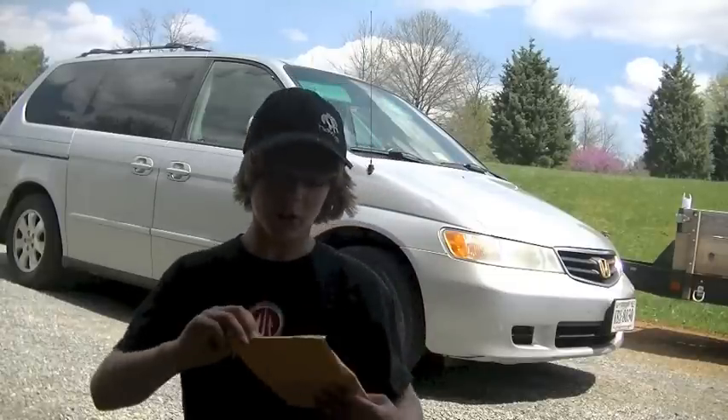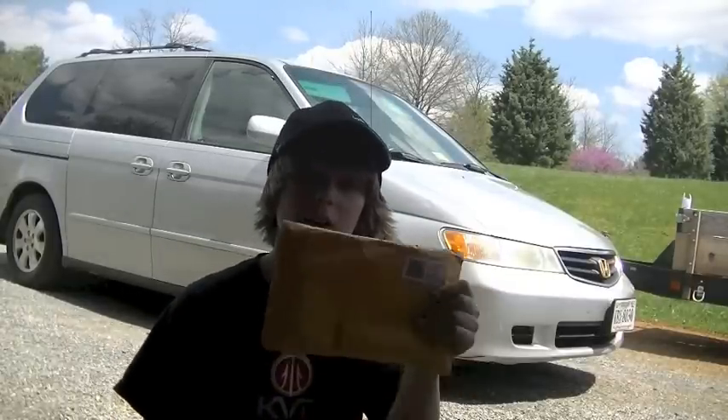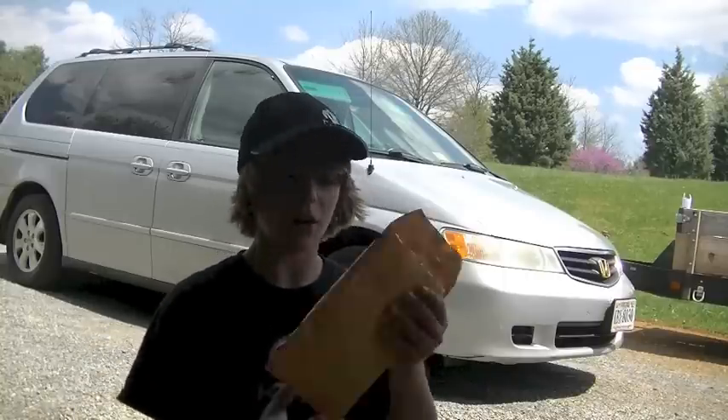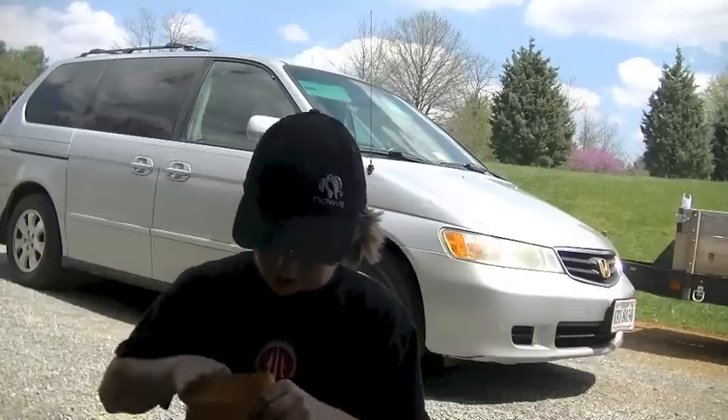Hi guys, Jack here from Obsessed Fishing 101. Today I got a small unboxing for you. This is from MDO Custom Jigs — I happen to have a little sponsorship thing with them. So happy to finally get these jigs in. I just made a small order to get started, so let's check them out.